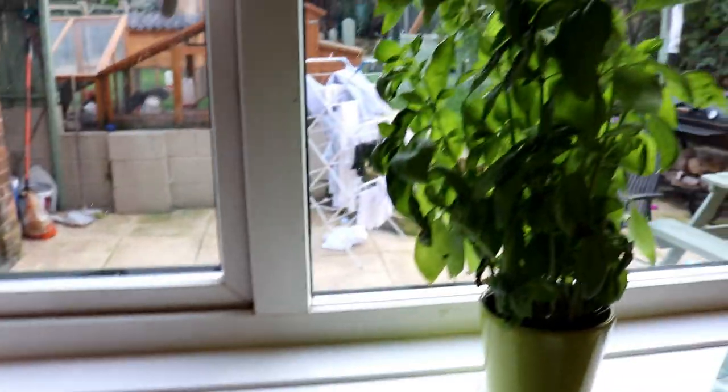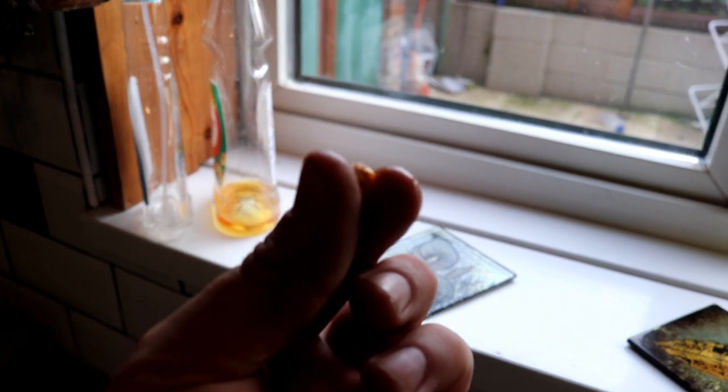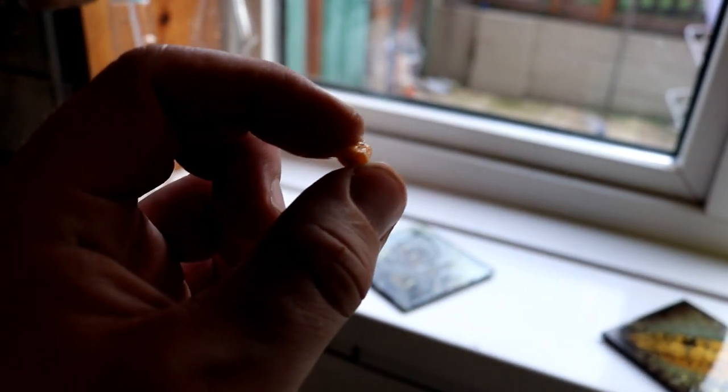There is one thing I can't figure out though — I don't know why I keep finding grains of corn now that I've just cleaned the window out. Tom?